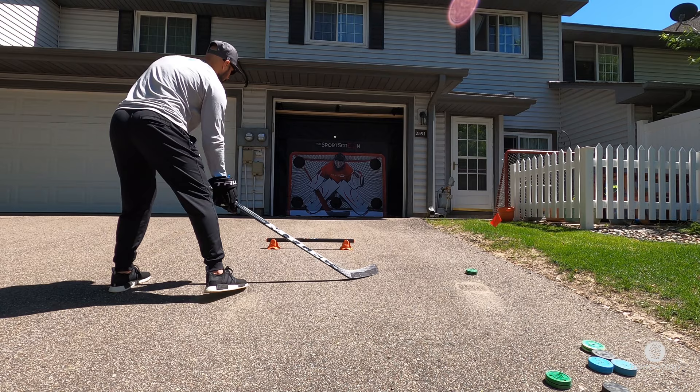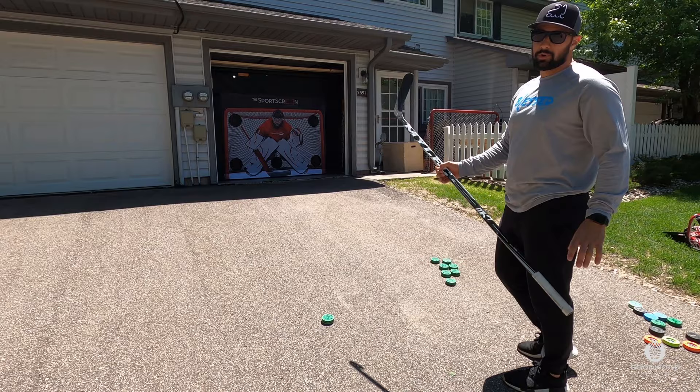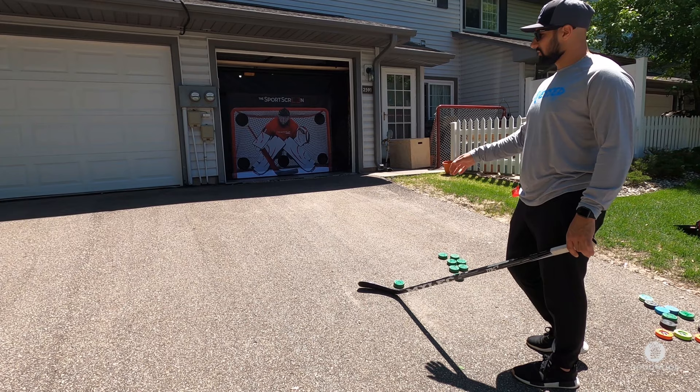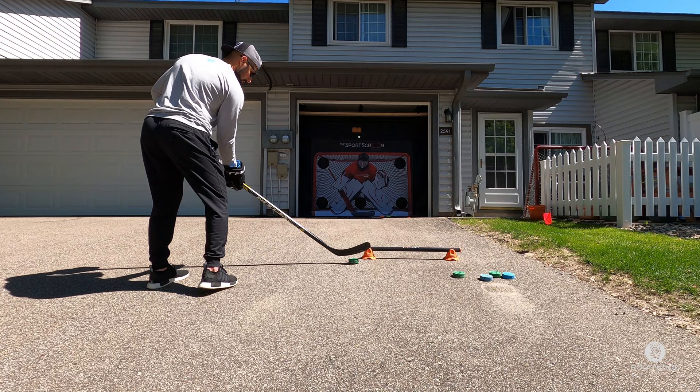This is perfect in the driveway. I've got my green biscuit and my Milac MK7 blade so I can use it on the driveway — it doesn't wear out like my normal blade. I can always bring out a shooting pad and use my real stick. It's a little uphill but we're still working on our shot and accuracy, so the driveway hill is definitely okay.